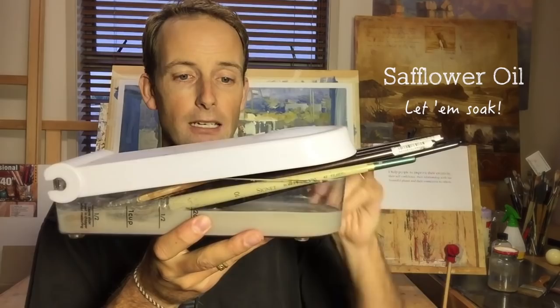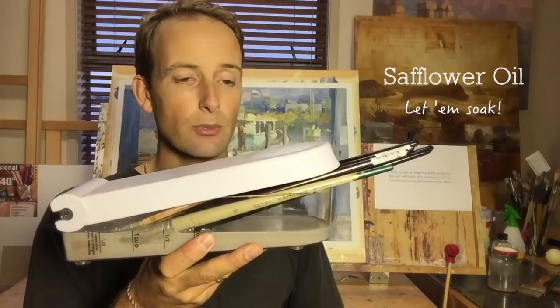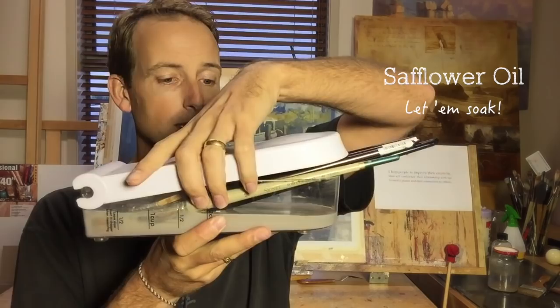Cleaning oil paints out of your brushes can take a while — that's if you bother to clean them. I don't bother anymore, and I'll show you what I do. I've got safflower oil in this container here and my brushes are soaking in it. All I do is get the excess paint off the brush on a paper towel, use a bit of Gamsol maybe, then plop them in here. That means the paint won't dry in the bristles and they're good to go when I want to paint next time. Using safflower oil is great because it's fast, it's easy, and it keeps your brush in better condition because it stops the bristles from drying out.